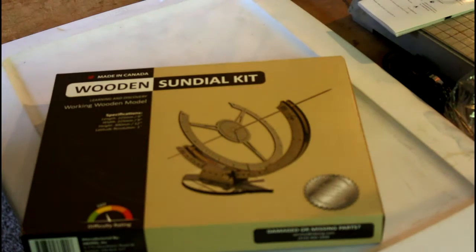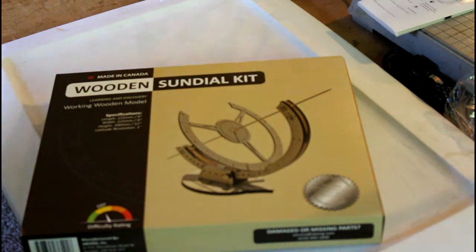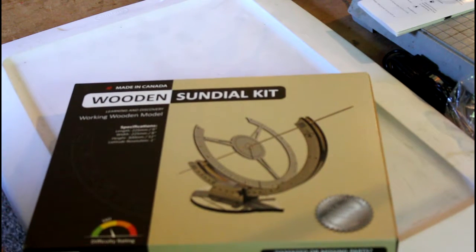Hey folks, it's Ron Shawley here with Weather Watchers and AccuWeather. We're continuing our series on tech products — some are tech items and some are educational toys. A lot of the products we're showcasing can be found on the website Scientific Explore Scientific Direct. If you go to www.scientificonline.com you can find them.